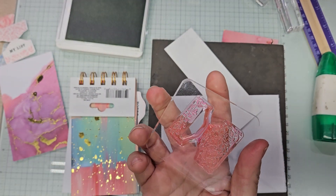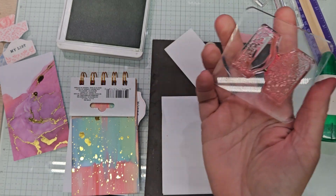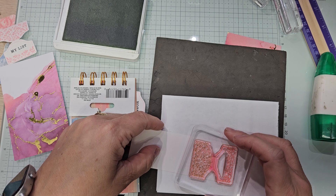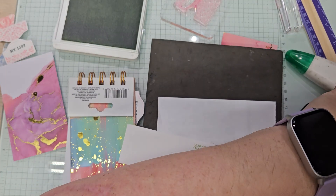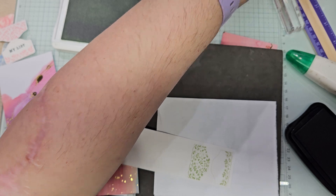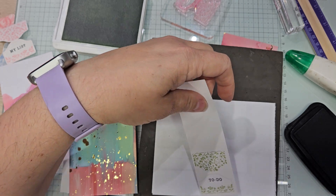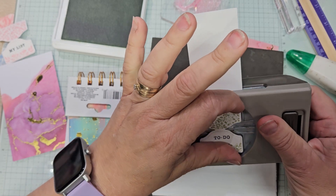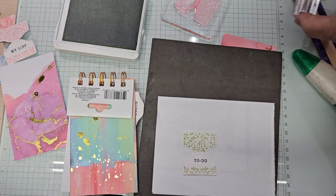Should I get out the polka dot one maybe? Maybe for Justice's we'll change it, because this is my favorite one. I hope they come out with another set of these when they do the new annual catalog. I would have liked them to have one that's just an outline. To do, to do — ta-da! And cover that up because we could make a mess and a half.